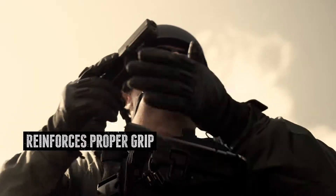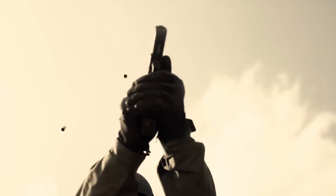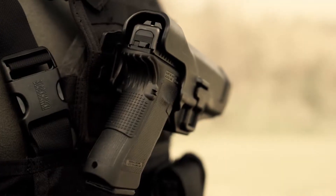Upon drawing, your finger finds itself in a safe position parallel with the slide. Slip your firearm back in the holster and it's automatically engaged at Level 2. It has a full-length design to protect your rear sights.